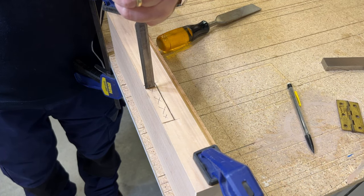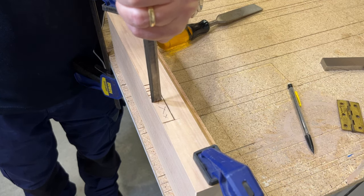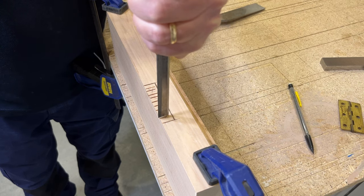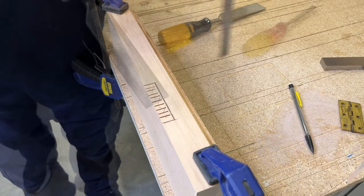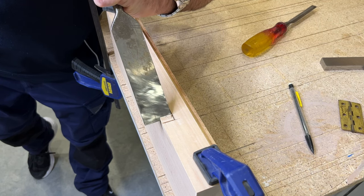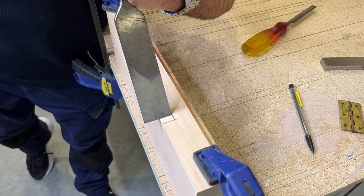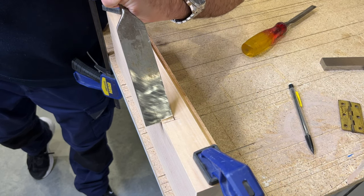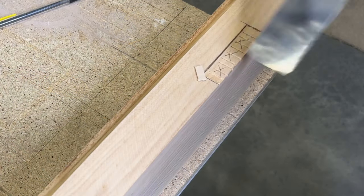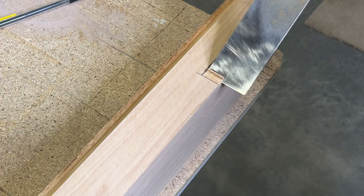Next I'm going to get a smaller chisel — you can use the same one — and make little relief cuts across the area. This is going to help remove all that waste material. You don't need to go too deep. Then returning to my wider chisel, turning it upside down to remove a little waste from both ends. I start right at the end using one of those relief cut marks and work towards the other end, doing it from both sides. Then I'll set up the pairing block, which you'll see next.